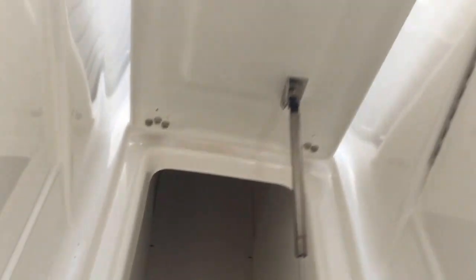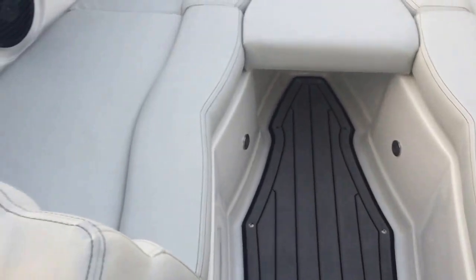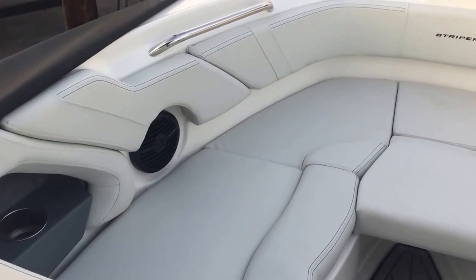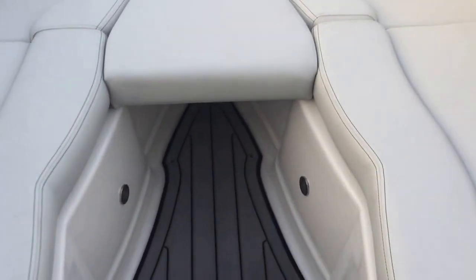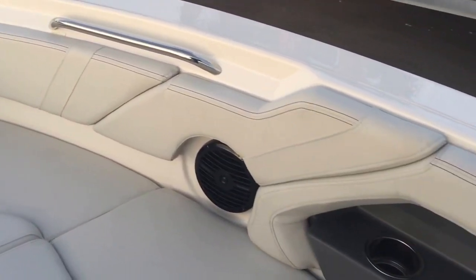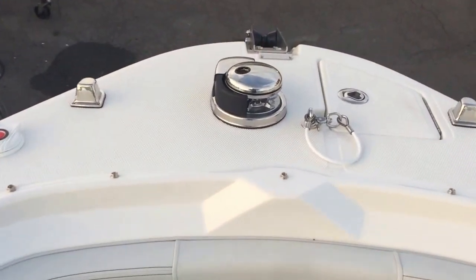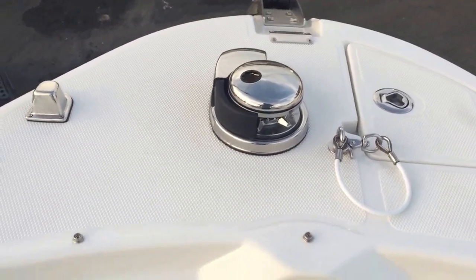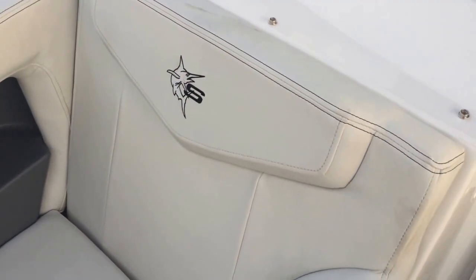The ski locker is super long, going all the way underneath the bow of the boat, and it's got scuppers so you can use it for dry storage as well. Coming up to the bow, there's a real wide walk-through area with seats that have a slant so you can face forward. There's a handrail and cup holders up here, LED lighting on your port and starboard side, cushions all the way around, and even a windlass — something you rarely see on a dual console boat — controllable from here or from the helm. Pop-up cleats and more cup holders.